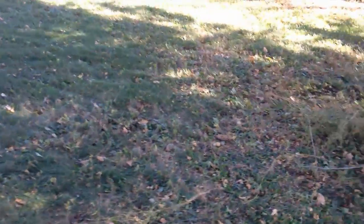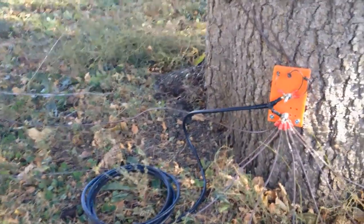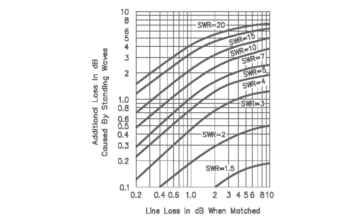I pulled the feed line, connected it, and hooked the dipper to the shack end. Everything was exactly the same as the feed point end. Either I landed on a magical length of feed line by accident or the mismatch difference isn't enough for my dipper to read. It's hard to guess by the intensity of an LED.